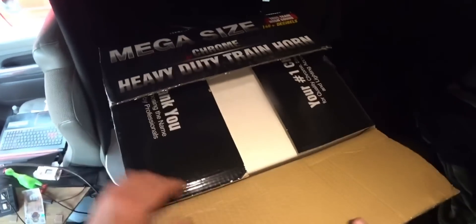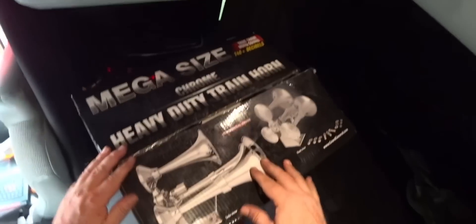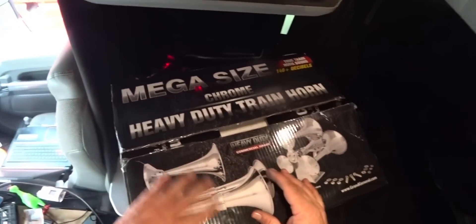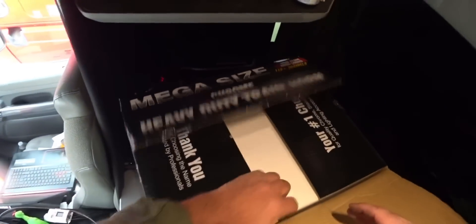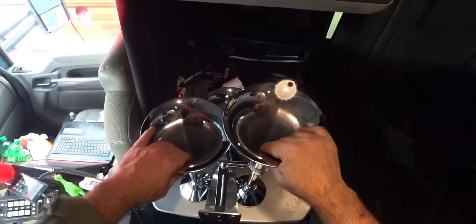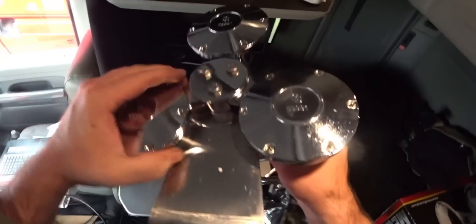All right guys, we've got our train horn. Let's take a look at this. This is from the same company as before — the Grand General train horn. The last one was a four-bell; this one's only a three-bell. The other one kind of fell apart. This one is real solid metal. I looked them all over and it's really good quality. The previous one wasn't built as tough — it was kind of flimsy — but this one is a lot tougher.